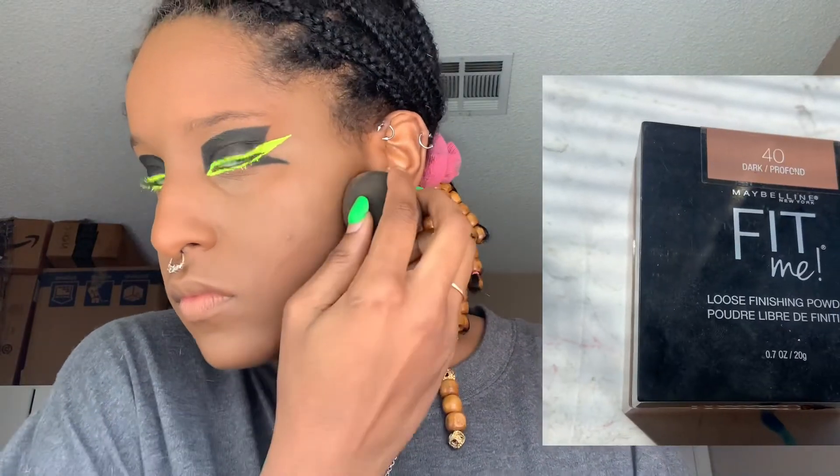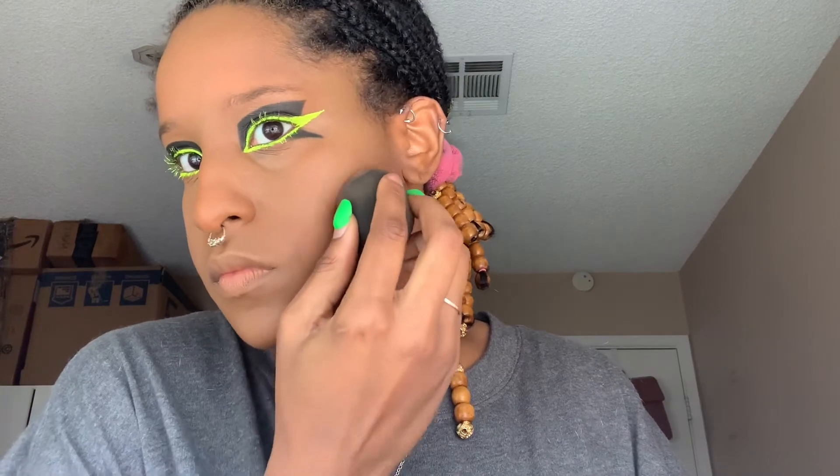I'm using Maybelline Fit Me Loose Finishing Powder in color 40. I'm patting it down underneath my jawline and cheekbone just to sharpen out the features I already have, then using a blush brush to gently rub the excess powder off.